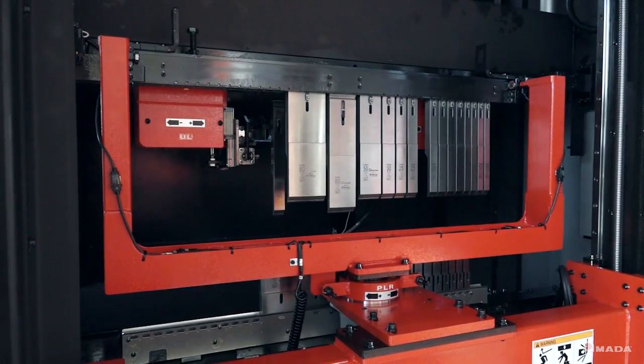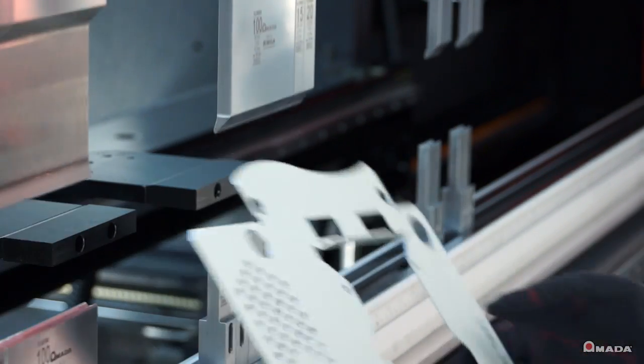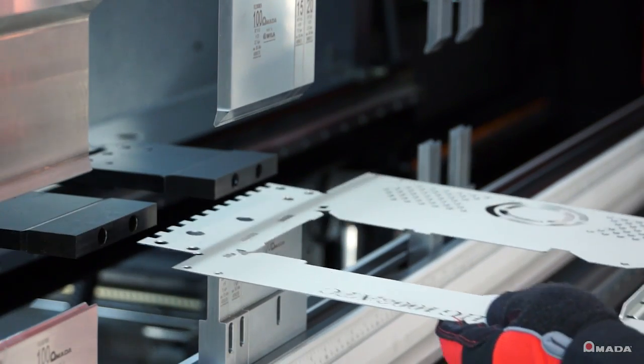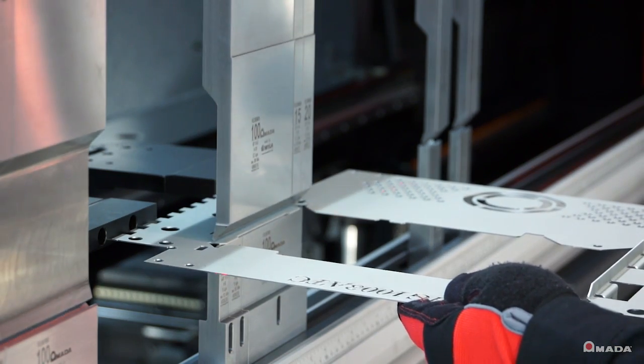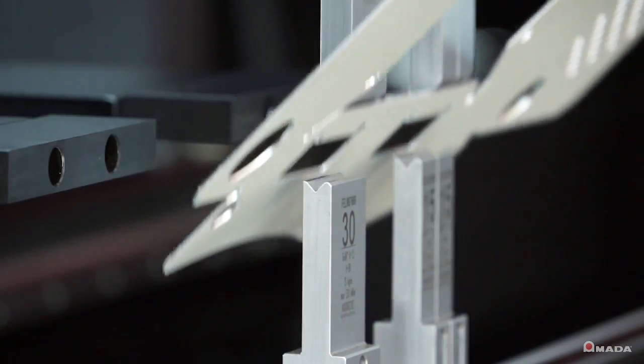thereby increasing machine productivity. The HG Press Brake features quick approach, bending, and return speeds that provide fast cycle times and result in more parts per hour with exceptional accuracy.